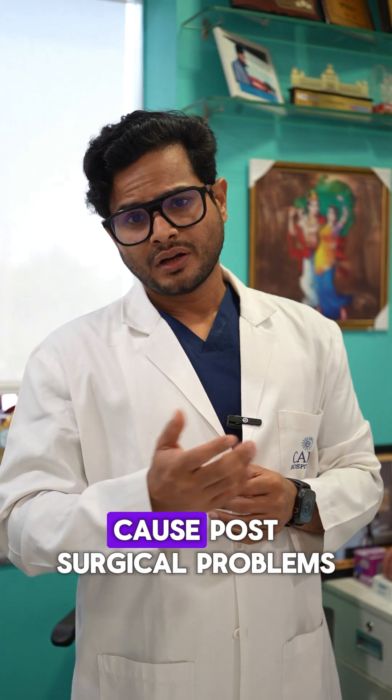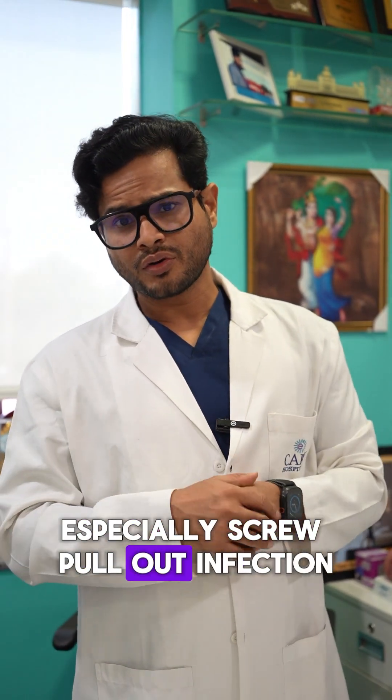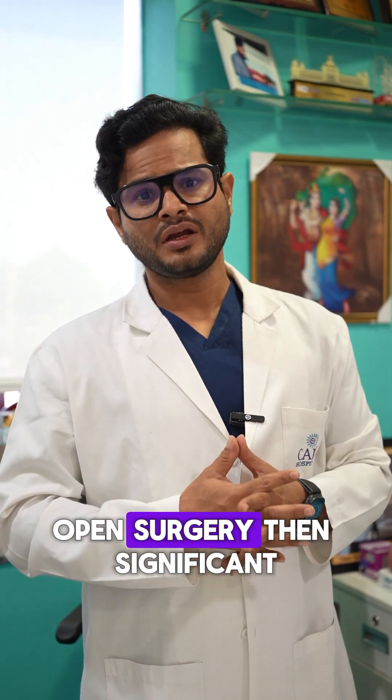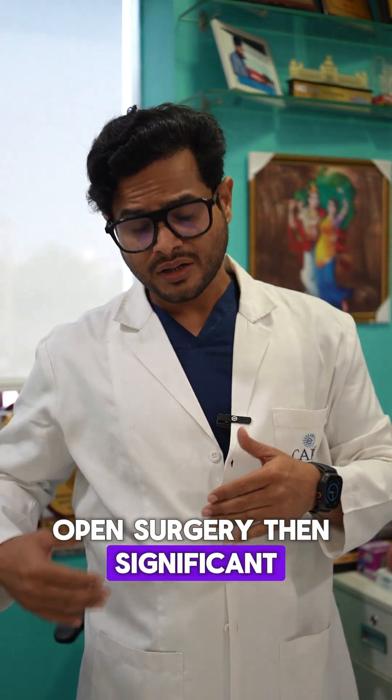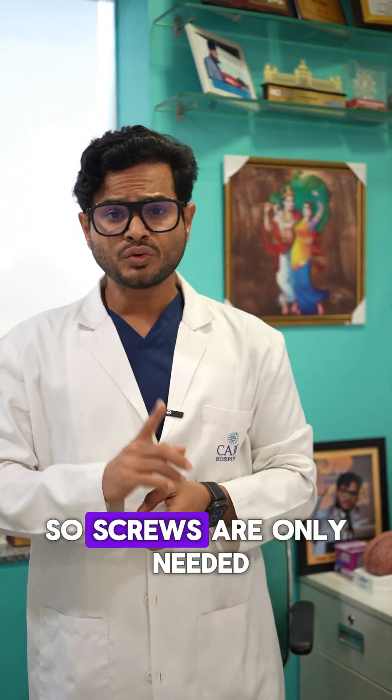These big screws may cause post-surgical problems, especially screw pullout, infection, and significant movement-related issues that may occur because of long screws and the construct.